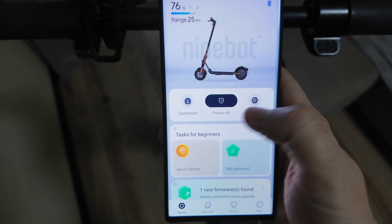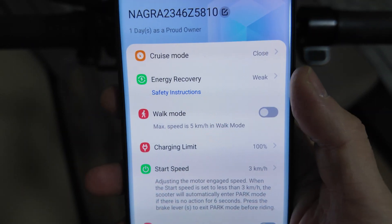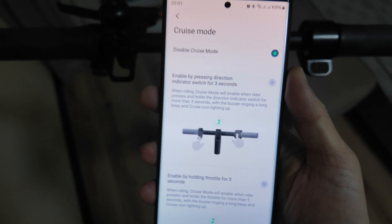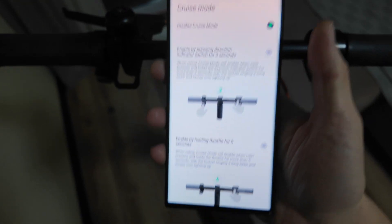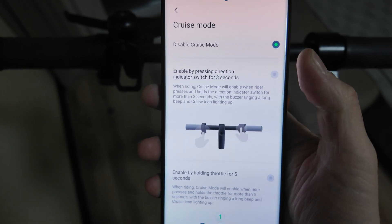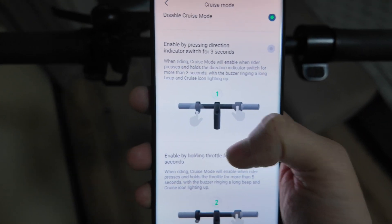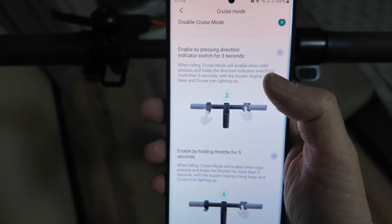The voltage is normal. I can see cruise mode is here and energy recovery settings. If you're in Germany, Europe, or actually any country except the United States, you will not have cruise mode in the regular app. But when you replace your controller, cruise mode finally arrives.